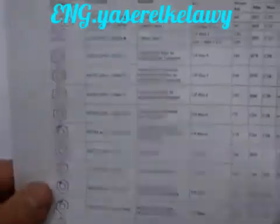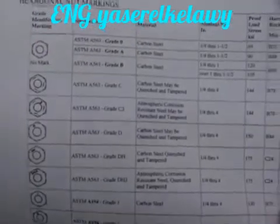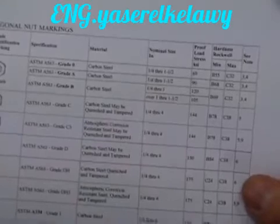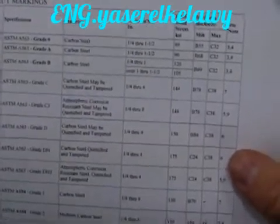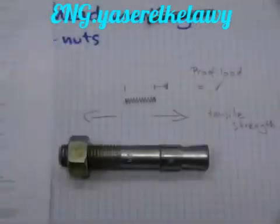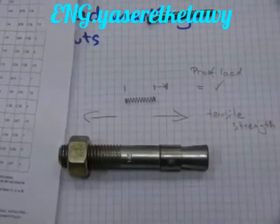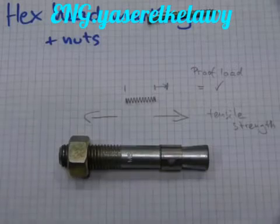As for the proof load of nuts — because nuts are stubby and chunky, they take a higher amount of proof load and still retain their dimensional accuracy. They are not taken over the yield point. The yield point is where the slinky stretches out so much that it doesn't return to its original size.